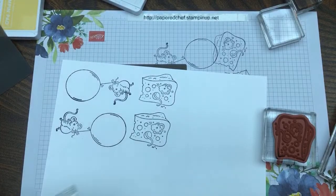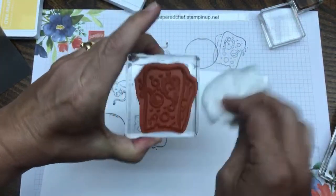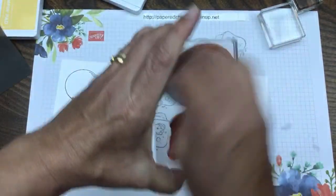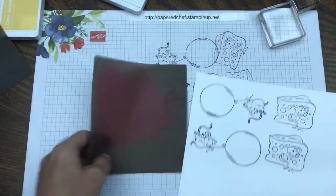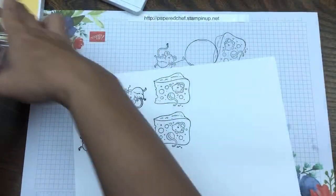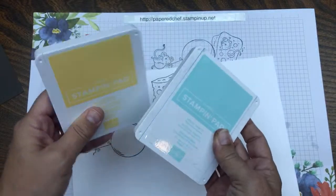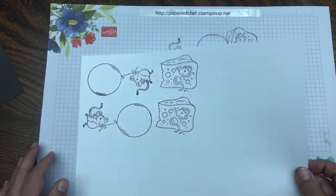If you're new to my channel, stick around to the end — that's where I show you projects, practical examples of what you can make with the skills you're learning in these tutorials. Later we're going to be coloring with So Saffron. I sometimes use So Saffron and Pool Party to ink sentiments — just a couple of subtle colors.